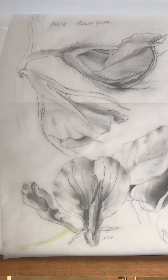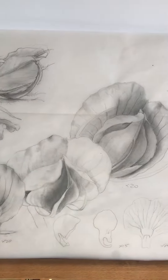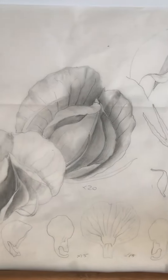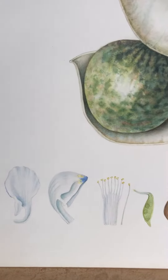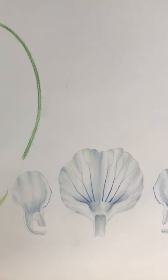Lens culinaris, or lentil. These are the preliminary graphite drawings I was doing to understand the flowers, which were tiny, so I had to draw them at times 20 to make some sense of them and also to get a bit of drama and interest in the painting. These are the dissections I did under the microscope, at times 15.